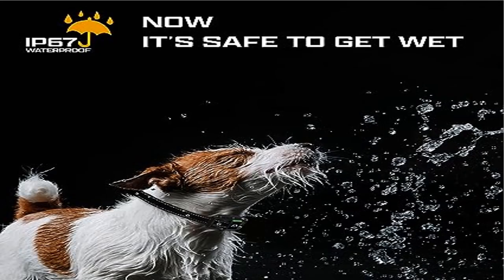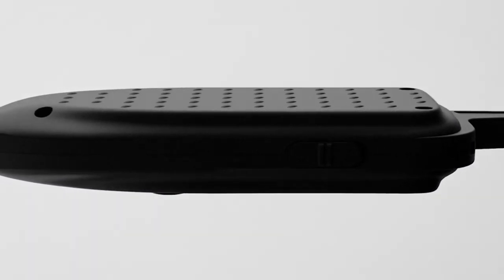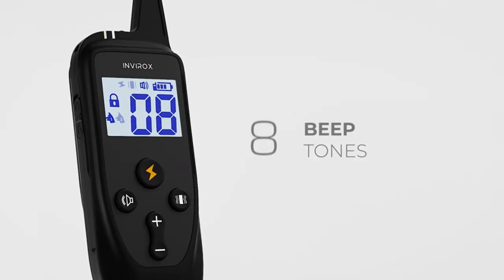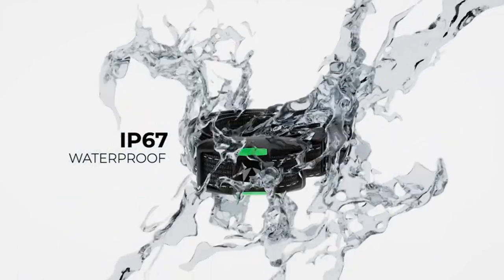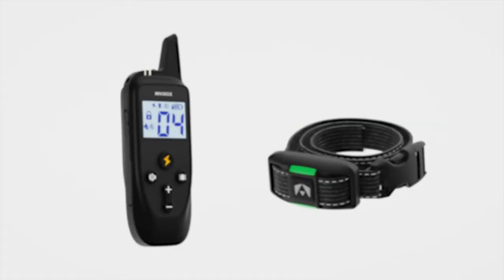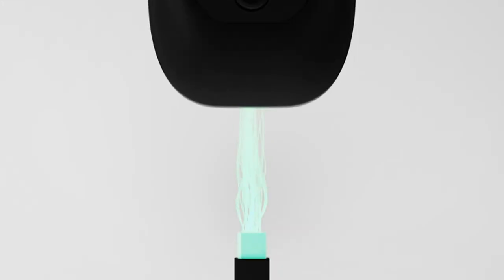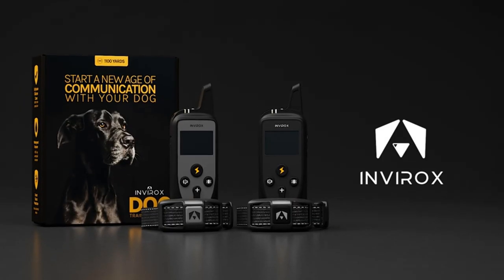Product 3: Envirox shock collar for large dogs — a professional dog shock collar with an exclusive remote design featuring 123 training levels: beep 1 to 8, vibration 1 to 16, and shock mode 1 to 99. The Envirox dog training collar allows you to adjust the stimulation to a level that is best suited to gently communicate with your furry friend.